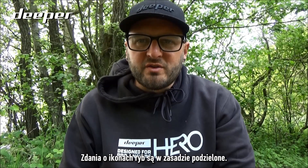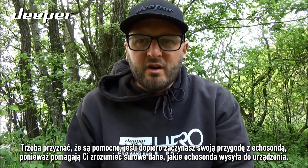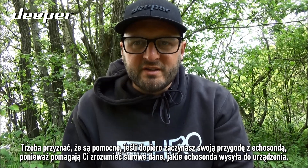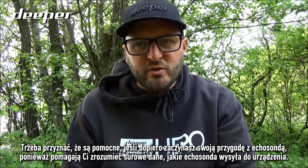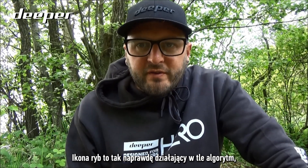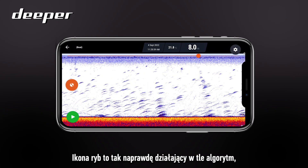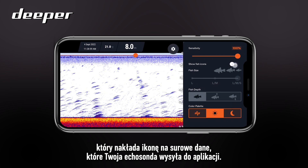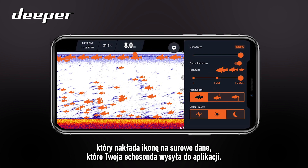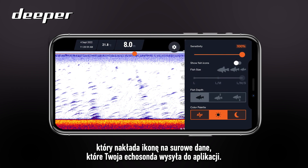Fish icons really do split opinions. They are helpful if you are more of a sonar novice, helping you understand the raw data that your sonar is sending back to your device. The fish icon itself is actually a background working algorithm, and what that will do is overlay an icon on top of the raw data that your sonar has already transmitted back to the app.